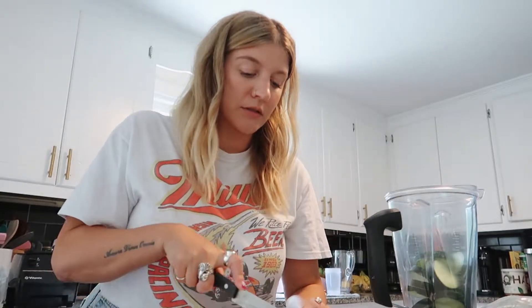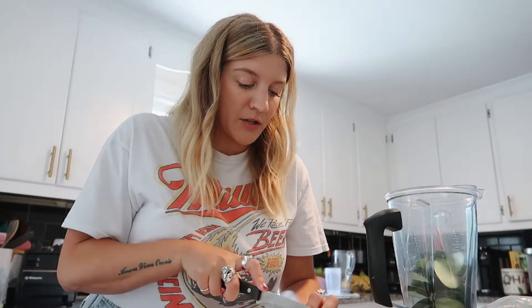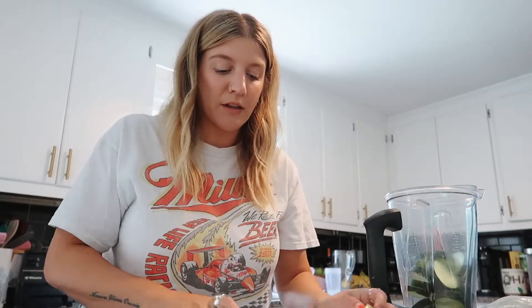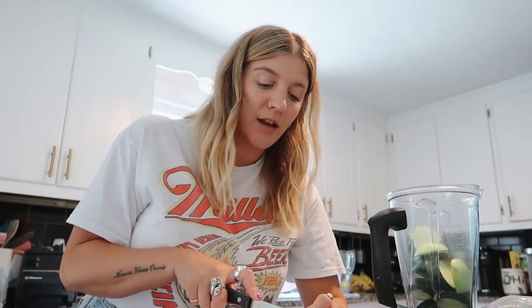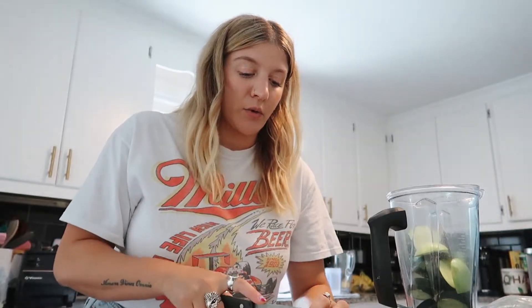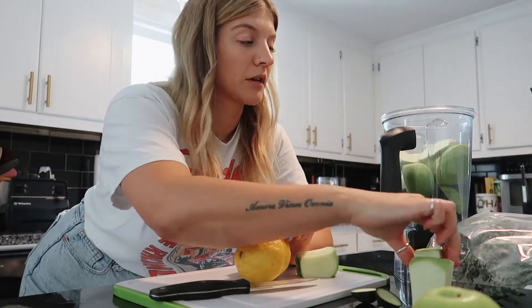I put some cucumber in here and I'm going to cut my apples. I'm roughly cutting everything — it's just going to be blended into pulp anyway. I'm keeping the skin on everything because it has nutrients in it that are good for you, and it's just going to be strained anyway, so I don't really worry about peeling it as long as everything has been washed.